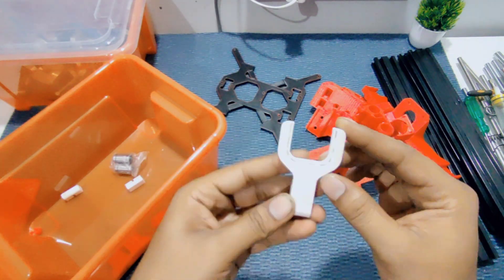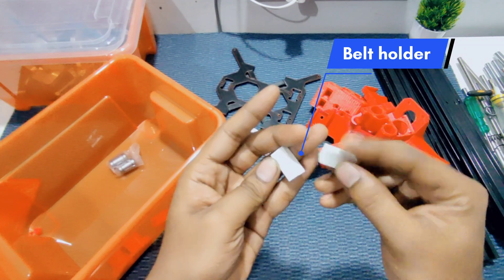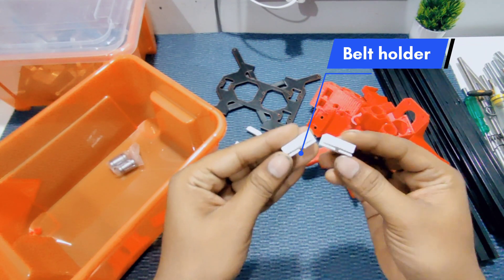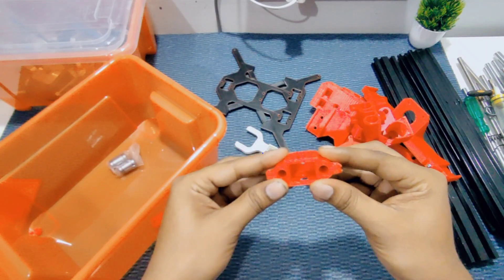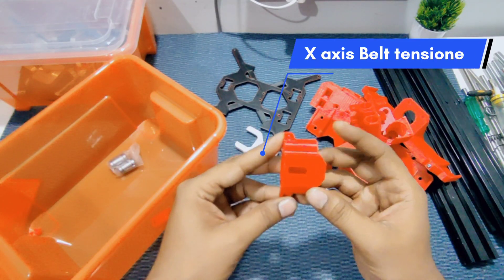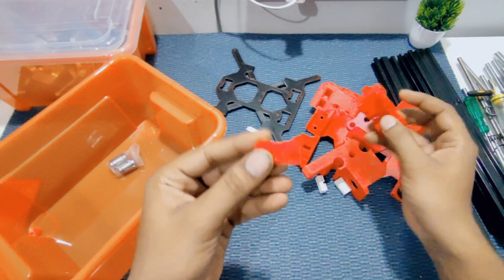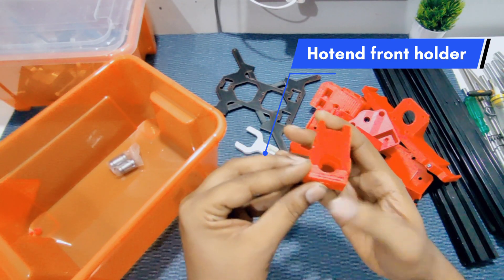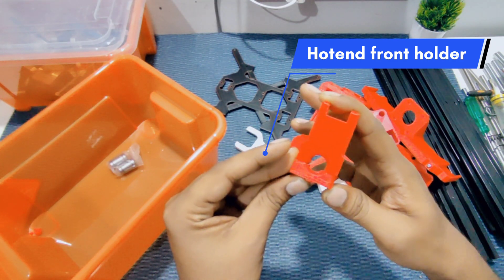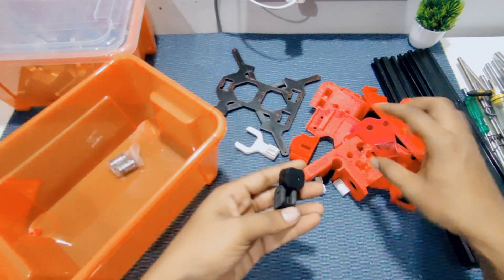We designed a three-way cooling effect. These two parts are the belt holders for the X-axis and Y-axis. This is the X-axis belt tensioner and holder. And this is the hot end front holder — it will hold the hot end, which is the E3D V6 we designed.